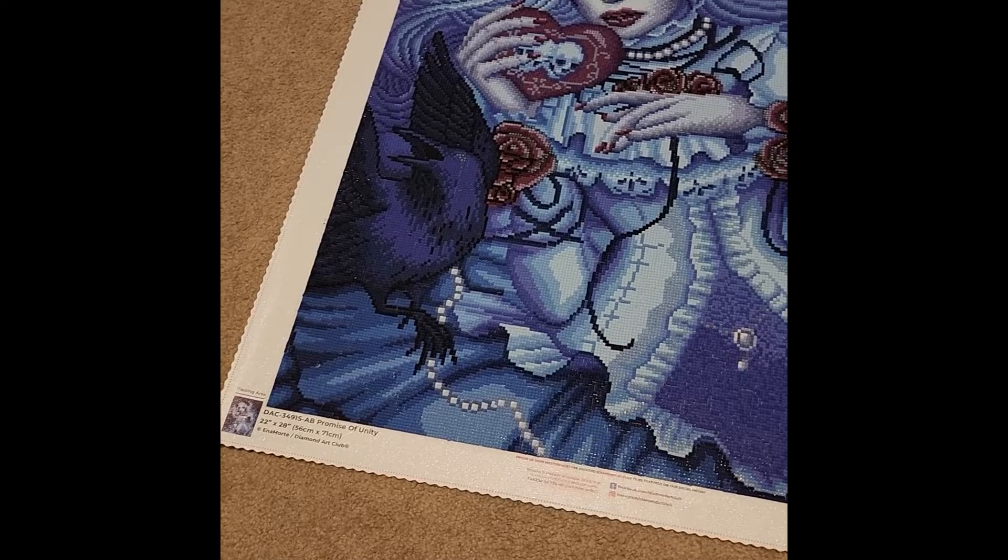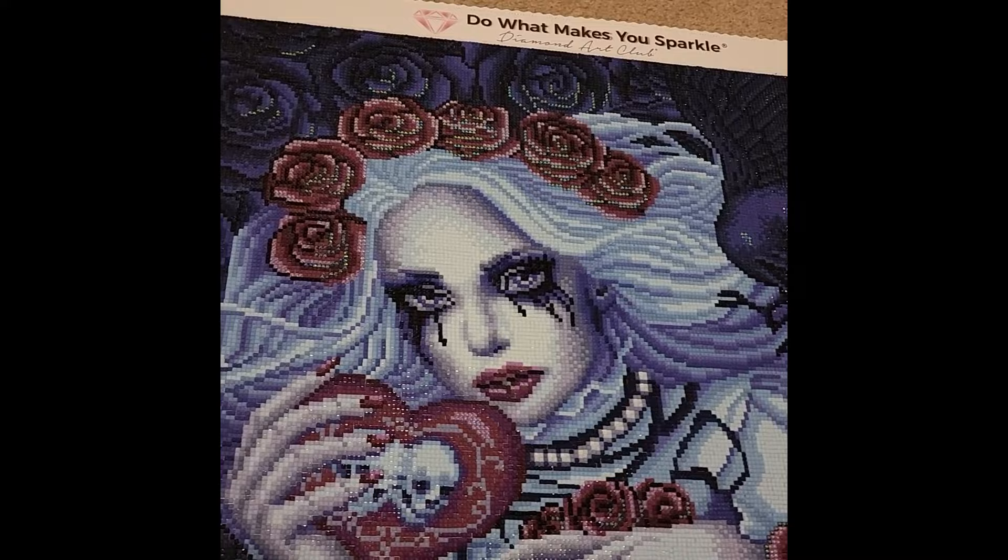Moving on, the third completion of the year: I started on February 10th and finished on February 27th. This is Promise of Unity by Inamorte from Diamond Art Club — a 22-by-28-inch or 56-by-71-centimeter canvas with a total of 26 colors, four of which were ABs. This is actually my first time working with black AB drills.